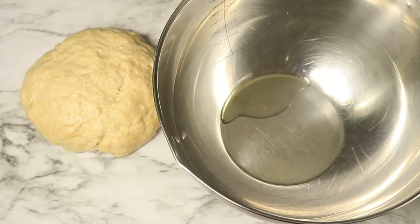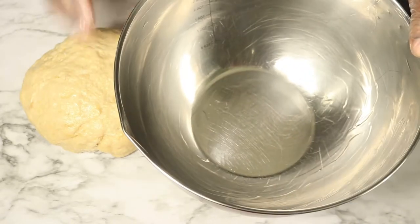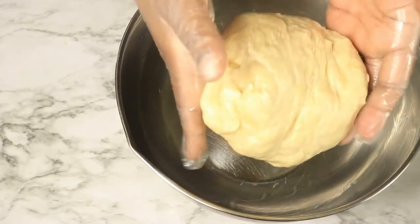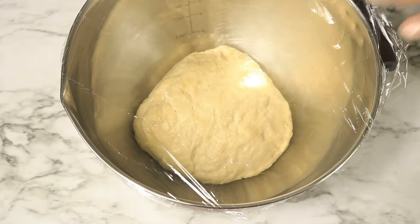In a separate bowl, cover the inside of the bowl with oil and then place in your dough. Then cover your bowl with plastic wrap. Place your dough in a warm area for about 15 to 30 minutes and wait for your dough to rise.